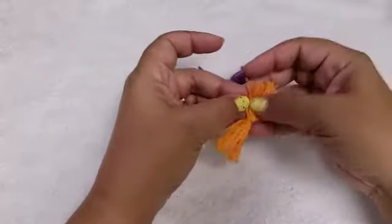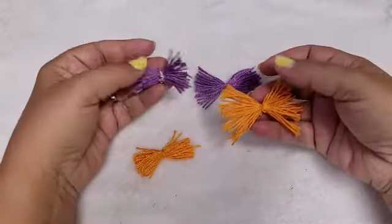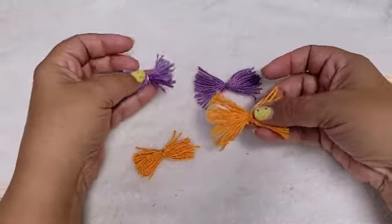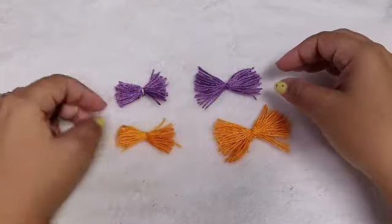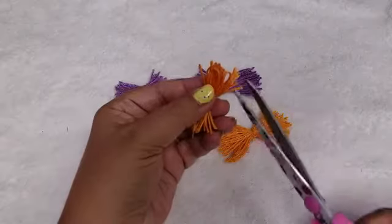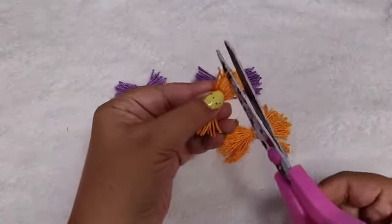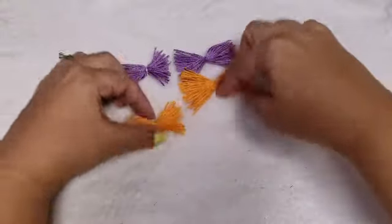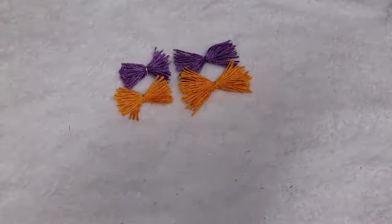I tried to do as comparable to hers as I could, but of course I always try to find an easy way. I actually found two little loops here that need to be cut, so I'm going to show you how to make these and we can go from there.